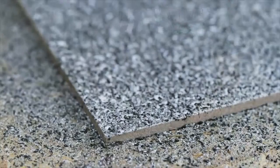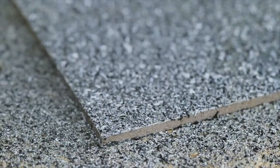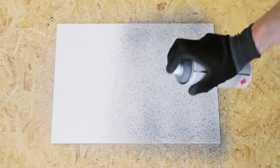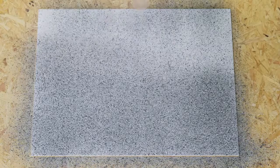When applying brighter color tones on dark grounds, prior priming is recommended. Apply one or more thin even layers. Allow minimum four to five minutes drying time between coats.